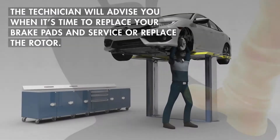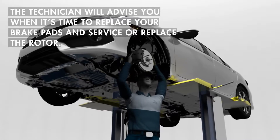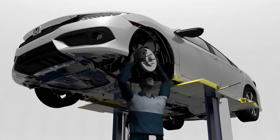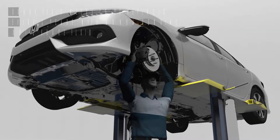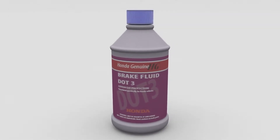It's important to have a qualified technician inspect your brake system periodically even if everything seems fine. The technician will advise you when it's time to replace your brake pads and service or replace the rotors. Brake fluid should be replaced every three years with Honda Genuine DOT 3 brake fluid.